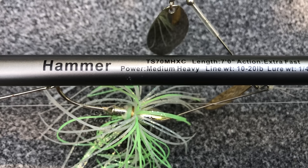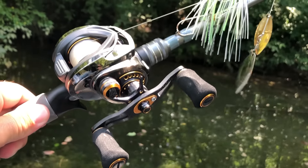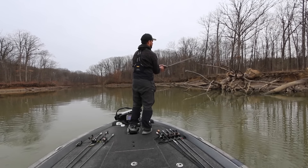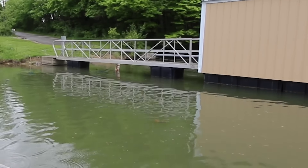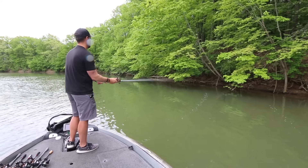Combo number one is a 7-foot medium heavy power, extra fast action rod, paired with a 7.3 to 1 gear ratio reel. I use it a lot for spinnerbaits — anytime I'm casting a spinnerbait next to shore or around visible cover. I also use this for skipping jigs underneath docks or overhanging trees. This 7-foot rod is by far the best I've found for skipping lures, because that shorter length allows you to be extremely accurate with your casting, which is critical for both spinnerbaits and skipping jigs.